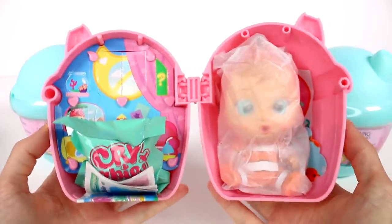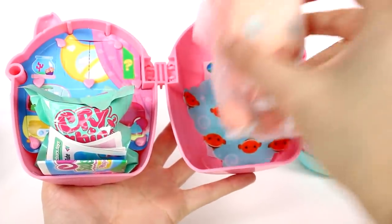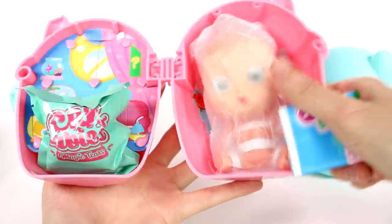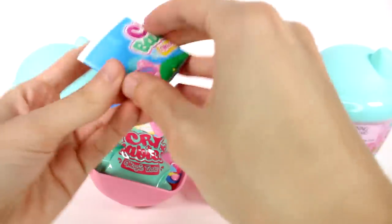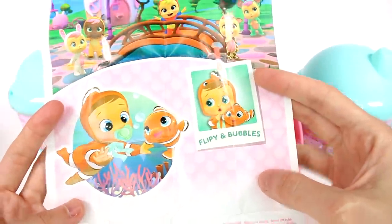Pop it open — look at this inside! So we have our baby. This is much better than I even ever imagined it would be. So let's look at the checklist first. Here we have a cute little image and then we have who we got inside — we got Flippy and Bubbles. They're just cute, they're just adorable.